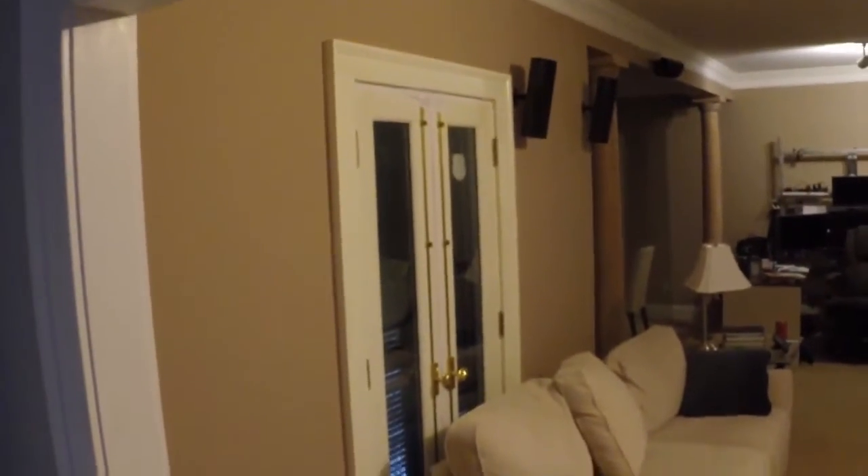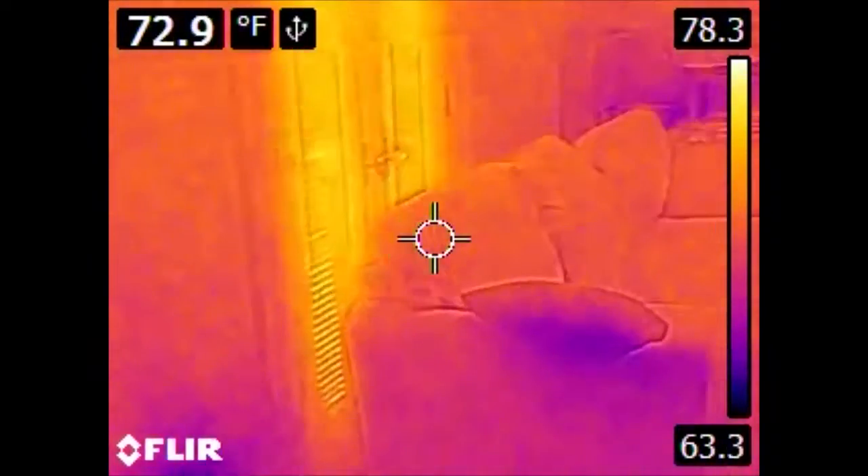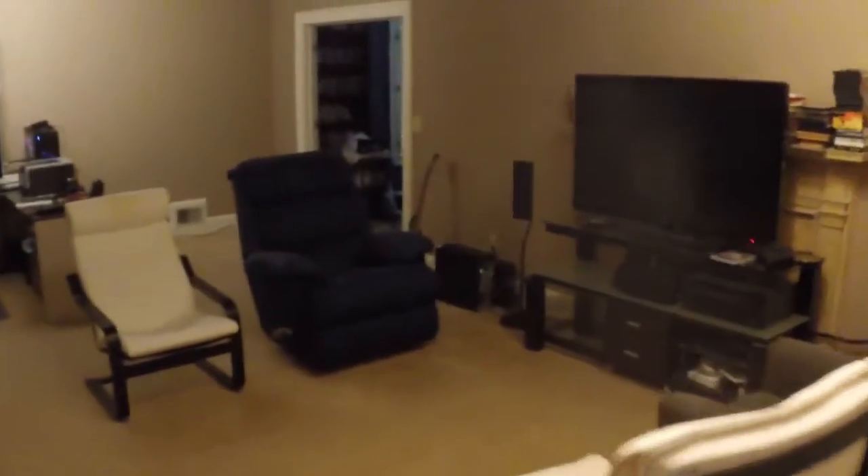We have a pair of French doors leaking some heat. And this is the living room — there are several things of interest here.